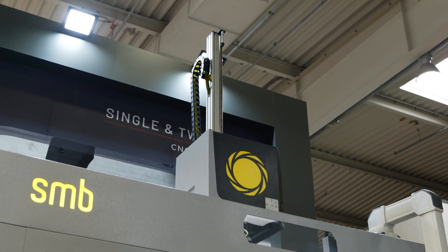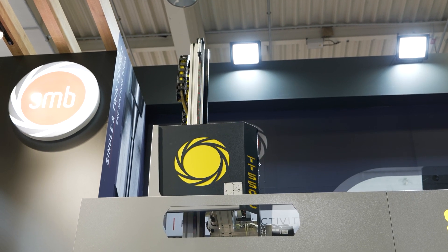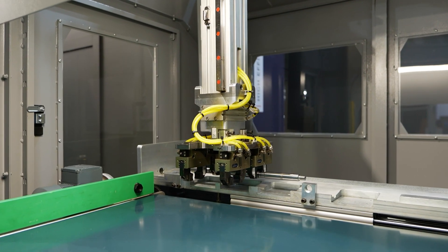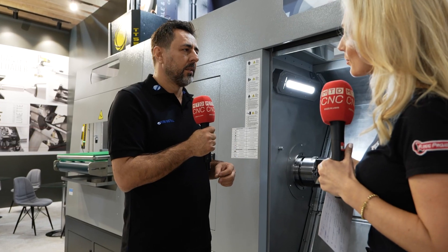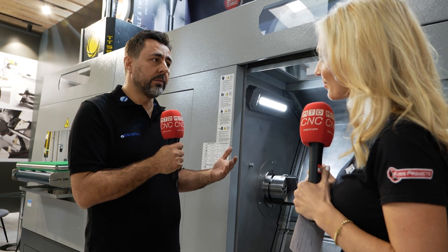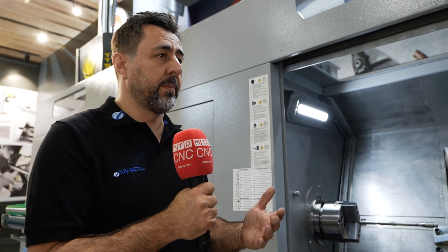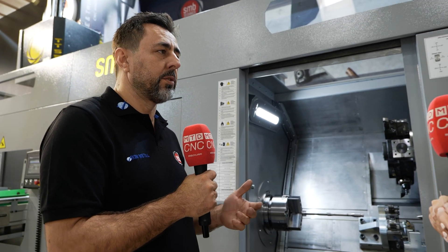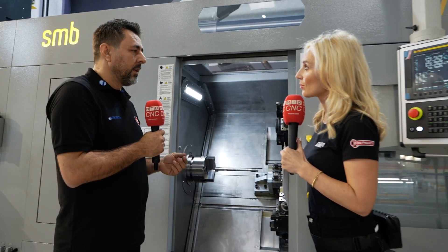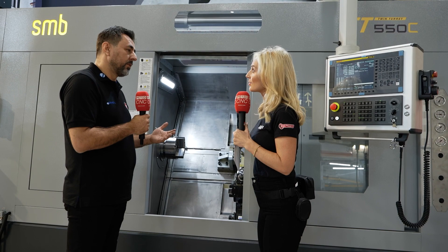SMB Technics belongs to the Akim Metal group. Akim Metal has a research and development center where they develop CNC machine tools, servo motors, drivers, and LED lighting equipment. They have a global presence — seven factories in seven different locations, one in Romania in Europe, six in Turkey, and a company in the United States selling machines there as well.